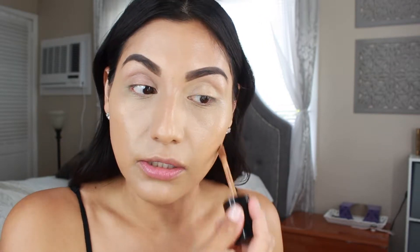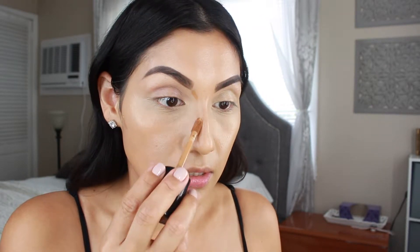I'm also going to grab the Born This Way concealer in the shade Mocha and use this just to bronze up my face a little bit. I know a little bit goes a long way with this product, so I'm using just a tiny amount and taking my Real Techniques contour brush to blend that out.